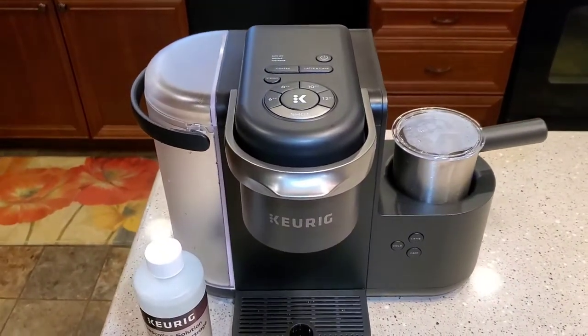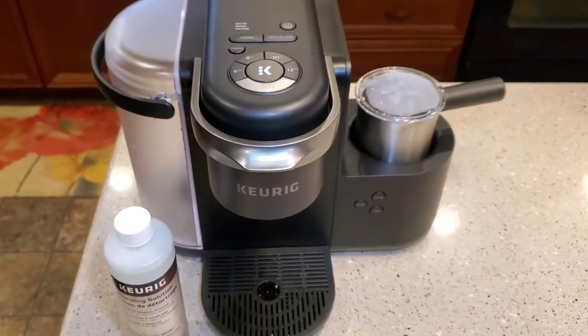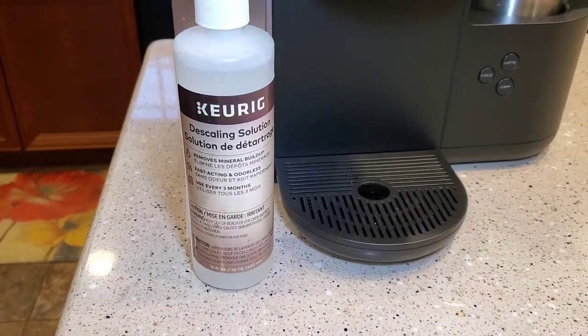Hello everyone, this is Just a Dad. Today I'm going to show you how to descale. Your descale light may come on, or you're supposed to descale these about every three months, and I'm going to show you how to do it using the Keurig solution.